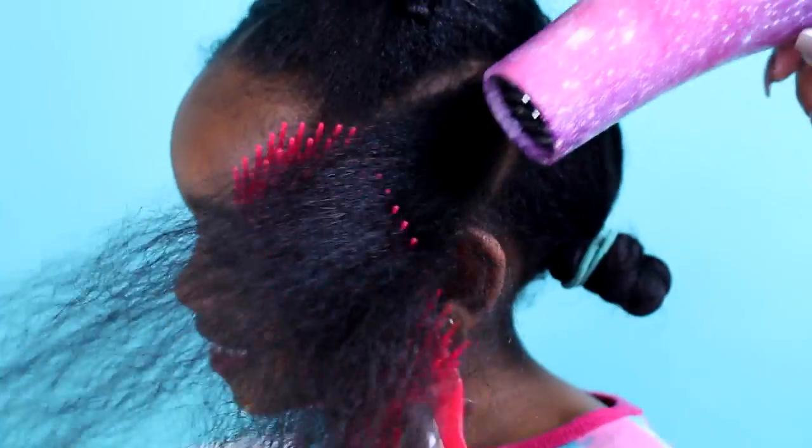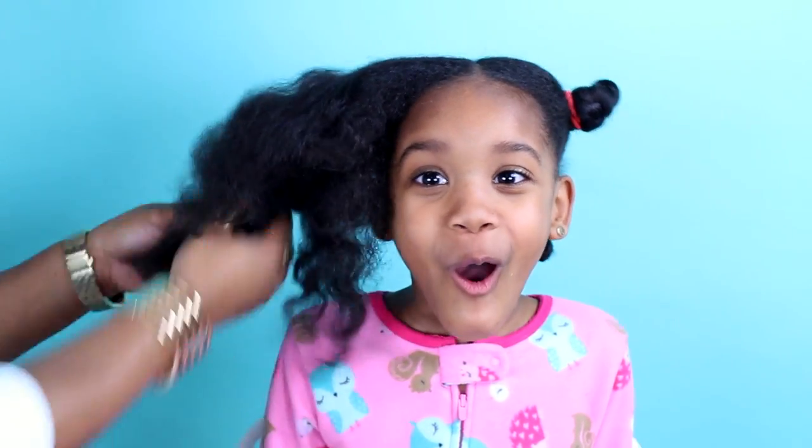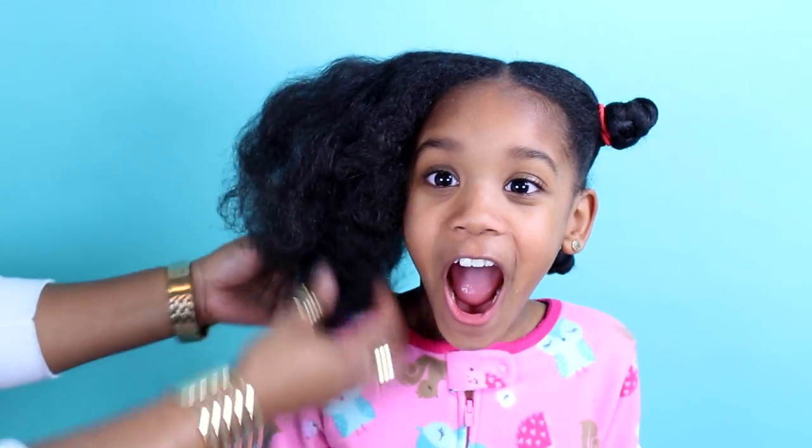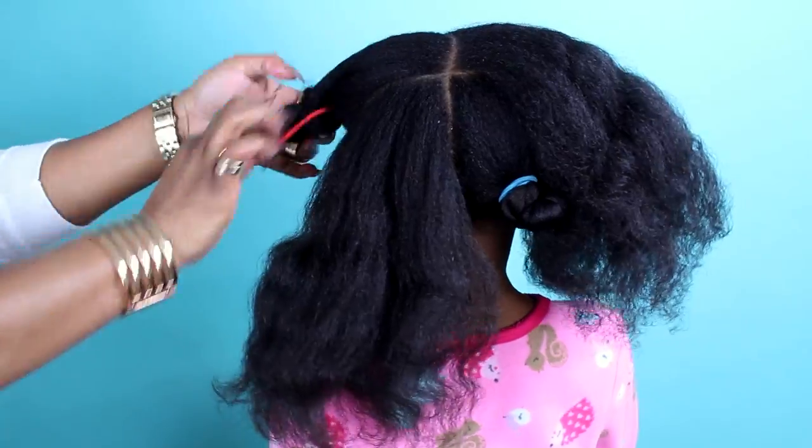We're almost done and now we're going to reveal what Taylor's hair looks like blown out — she has not seen it blown out in forever. We're going to work in four sections, so don't get confused. We're going to put it back in the four sections so we can start this style.